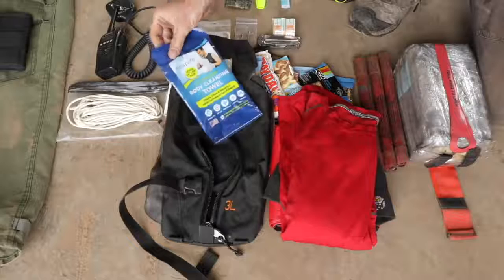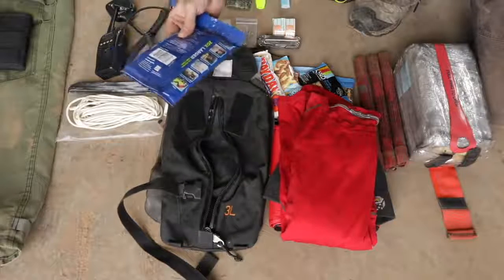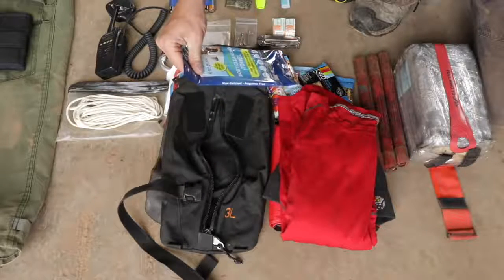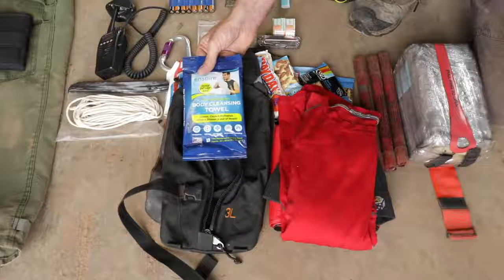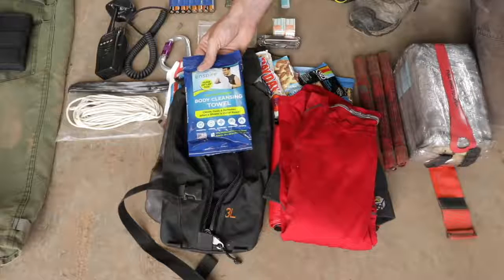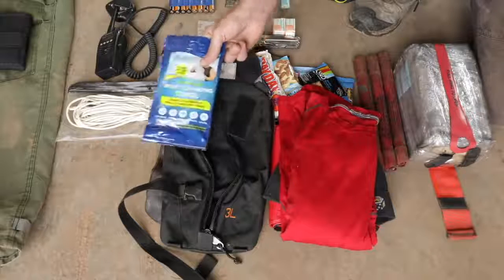This is a shower - basically a body-cleaning towel, a shower in a bag. It's like a giant industrial-strength baby wet wipe, 24 by 48 inches - like a big towel. It's pretty nice after being in soot and fire all day to wipe off, take your shirt off, and get yourself cleaned up a little bit. It's worth the weight, even if you just keep it in your red bag.